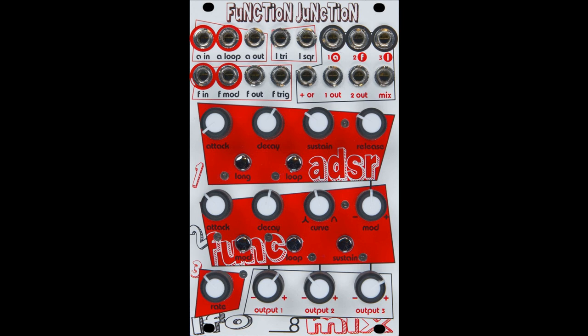Function Junction is a modulation hub, combining four independent sections into a single intertwined module that offers much more than the sum of its parts. "Although a sum of its parts is one of its best features," said the ultra-serious Richard Nickel, founder of Pittsburgh Modular Synthesizers. With its dedicated utilities and 16 patch points, flowing from creating complex modulation or juggling multiple essential tasks is an easy feat for Function Junction's users.